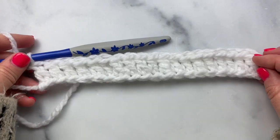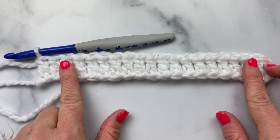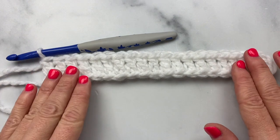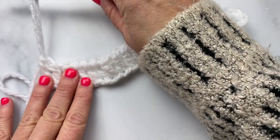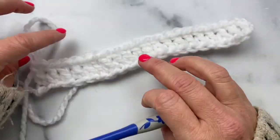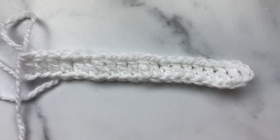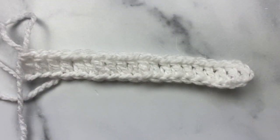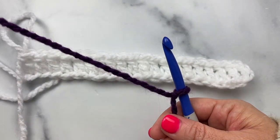Now I've completed row one and I should have a total of 20 double crochets. At the end of row one I'm not going to turn my work and I'm not going to fasten off. I'm just going to take my hook out, pull up a loop so we don't lose that end there, and grab your next color, which in this case is going to be the Eggplant.